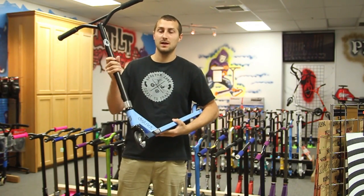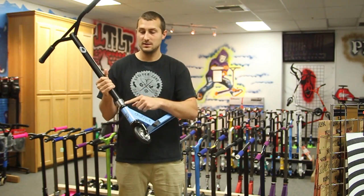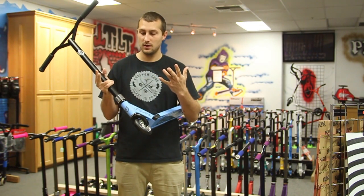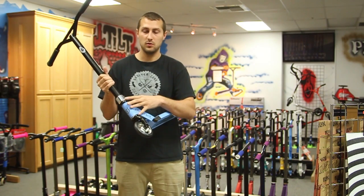The bars are available in white and black. For the clamp, we're going with the Epic V1 clamps. Colors available are black, blue, purple, red, chrome, gold, and gunmetal gray. The headset is the FSA Orbit DL headset, only available in black.